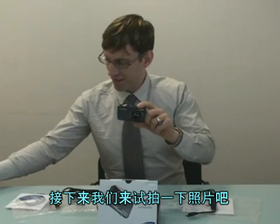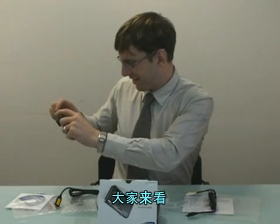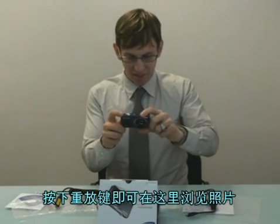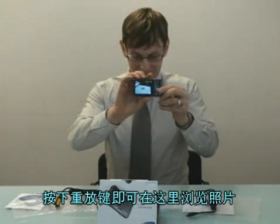I'm going to take a picture. Let's just press the play button mode and you can see the picture right there.